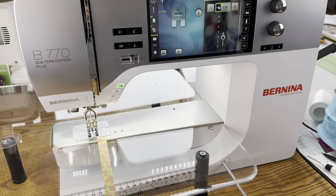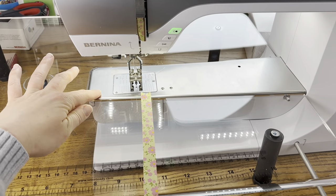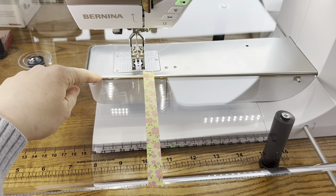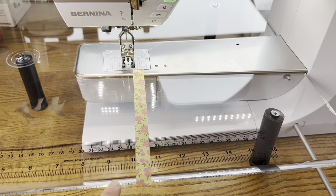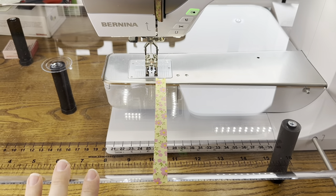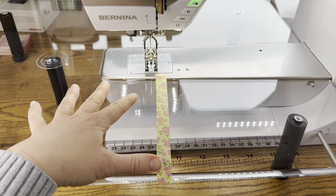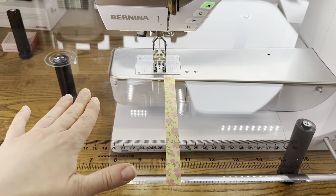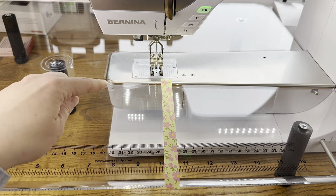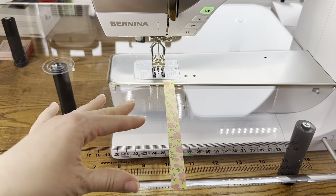One thing I love is this extension table — a plexiglass extension table that fits specifically with my machine. You can get these from sewsteady.com and they custom-cut them to fit your machine. It's not exclusive to the 770; you can get these for lots of different machines. The reason I love it is because it gives you a huge workspace. When working on a large quilt it gives you space to feed fabric through the machine and helps hold it up evenly so nothing is tugging on your fabric as you sew.